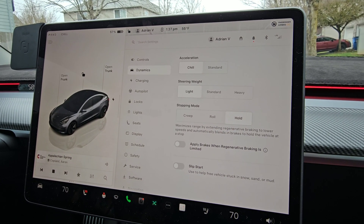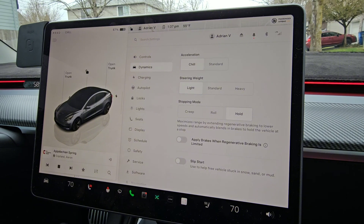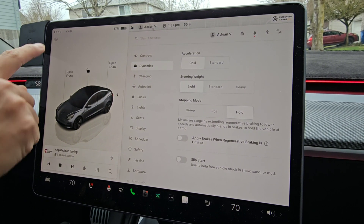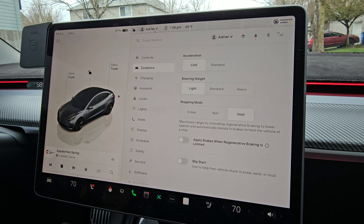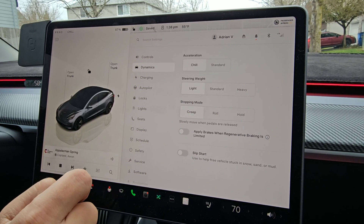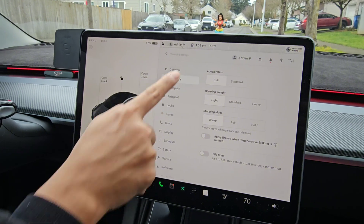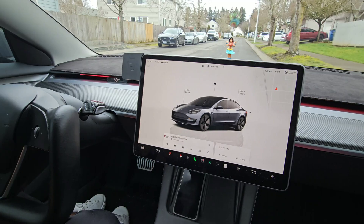Currently, we are in hold mode. Now for you to switch which one of these you want to select, you have to be completely stopped and in park. So I'm going to go ahead and show you first — creep right here. Now that we have gone and changed it to creep stopping mode, let me show you what it does.